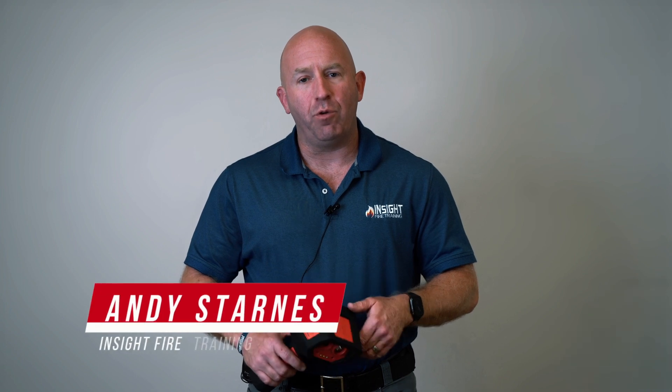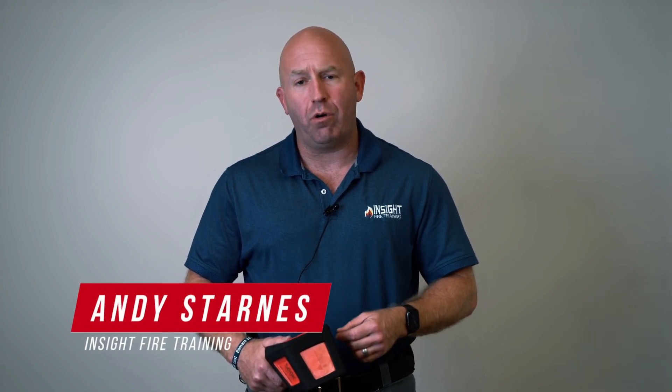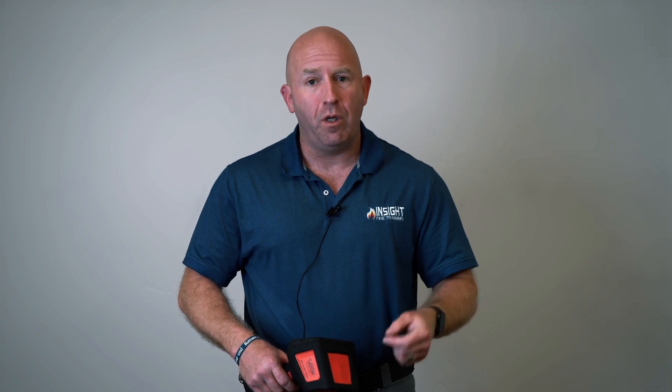If you check out any thermal imaging camera when you turn it on, there's a slight delay as it turns on — that's the warm-up process. Some start up in less than five seconds, like the ATTACK PRO; some take as long as 30 seconds. You need to know how long it takes for your camera to start up so you're not waiting on the camera to catch up with you.